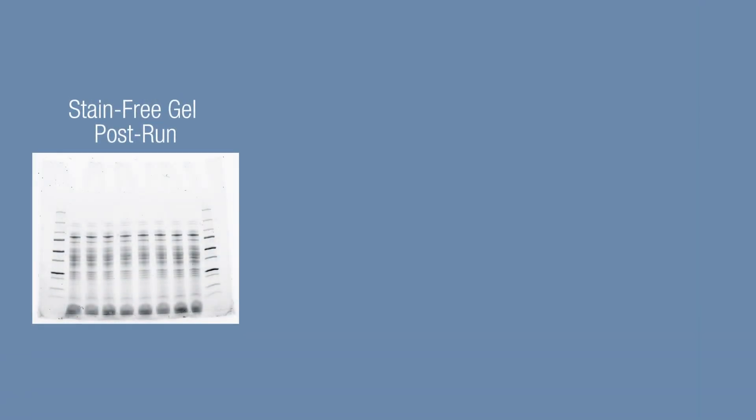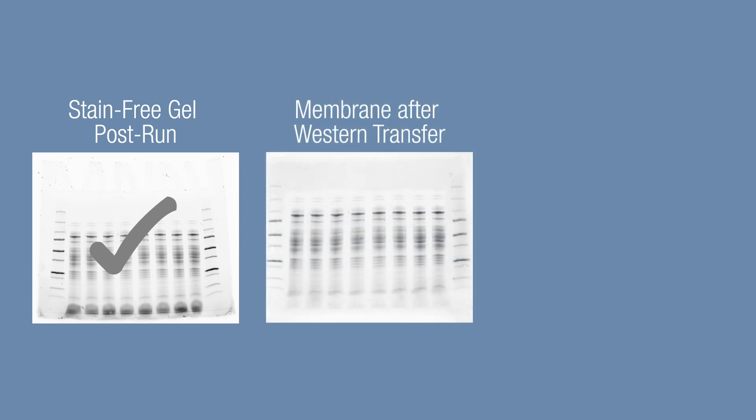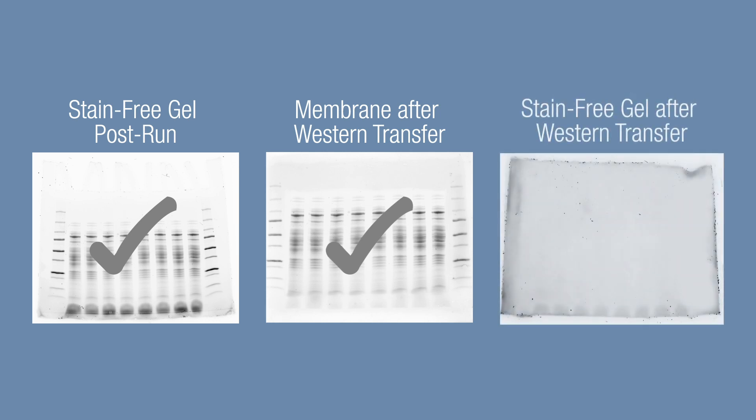All of these critical optimization steps are performed in minutes without the need for hours of staining and destaining. If everything looks optimized, then proceed to blotting and antibody incubation, keeping in mind that you can re-image the blot at any time to immediately visualize total protein on the membrane.